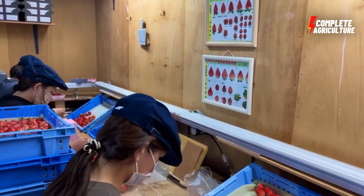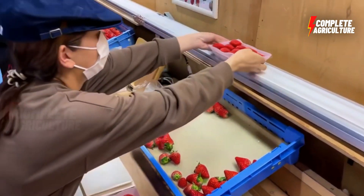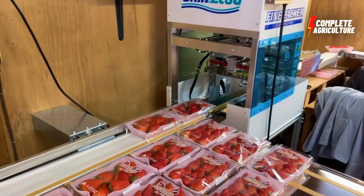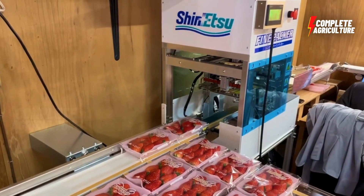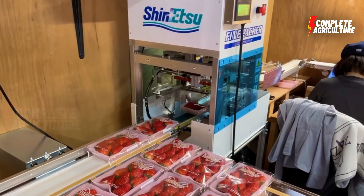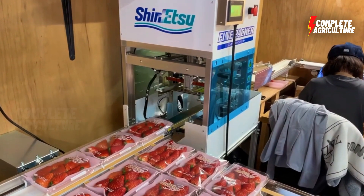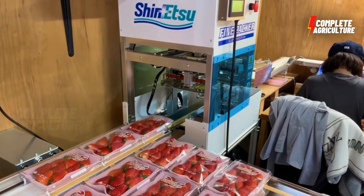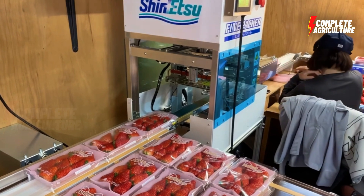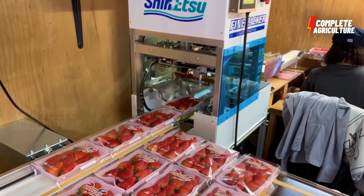When storing strawberries in a factory, there are several important factors to consider in order to maintain quality and freshness. First is temperature control — strawberries should be stored in a cool environment, ideally between 30 to 36 degrees Fahrenheit, that is 0 to 2 degrees Celsius. This helps slow down the ripening process and prevent spoilage. Temperature fluctuations should be avoided as much as possible.